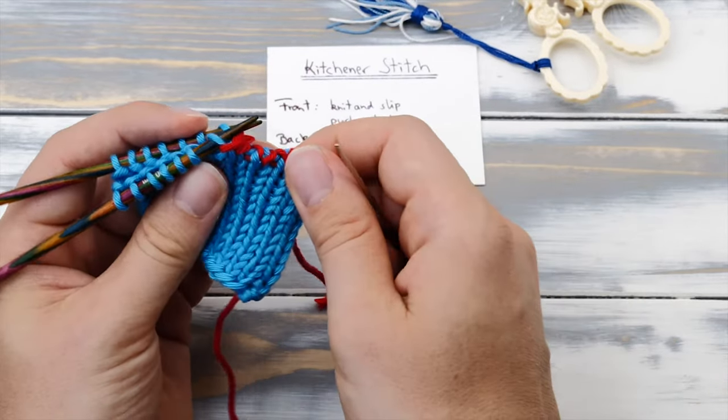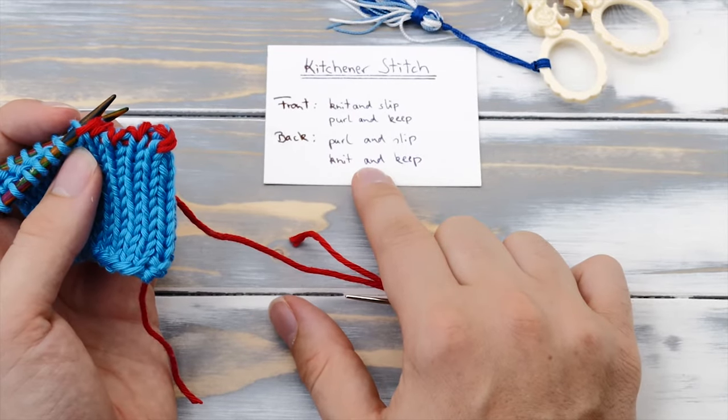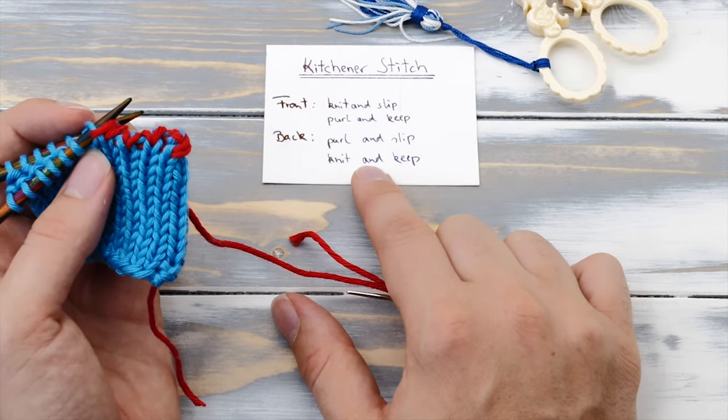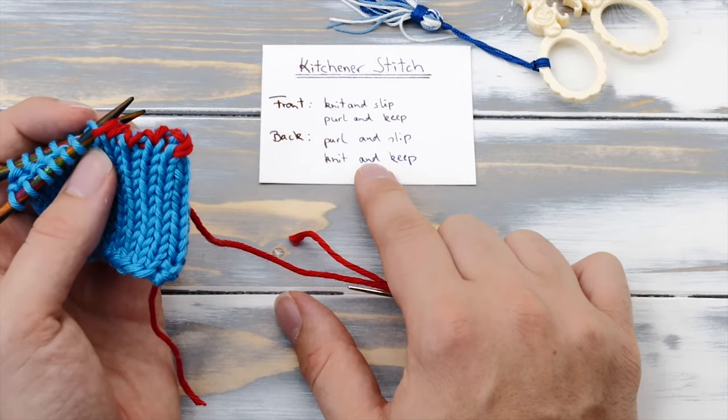You can put it on a little bit of cardboard and even put it into your project bag for future projects. I find this kind of handy.